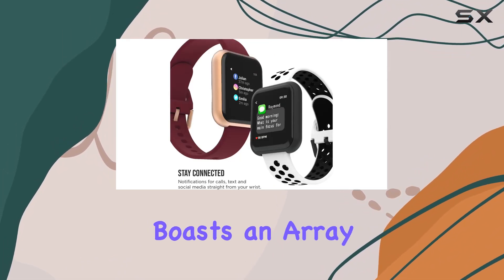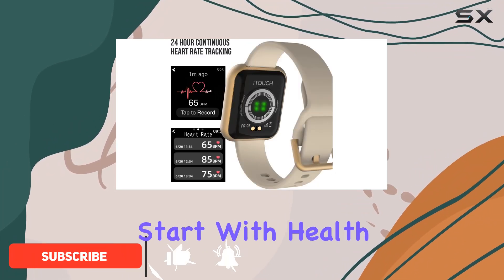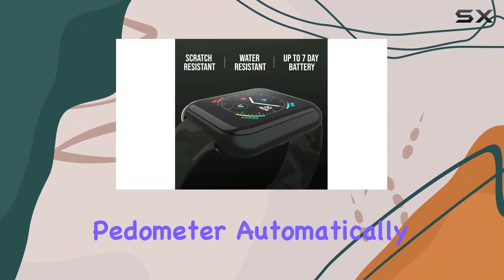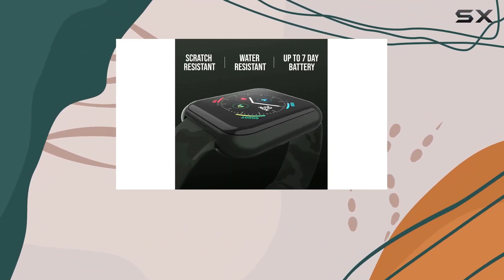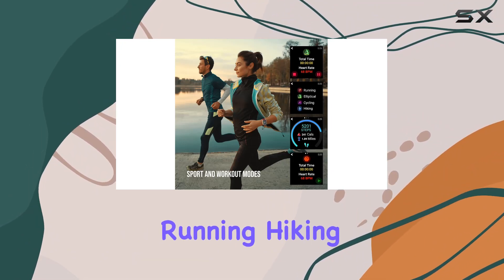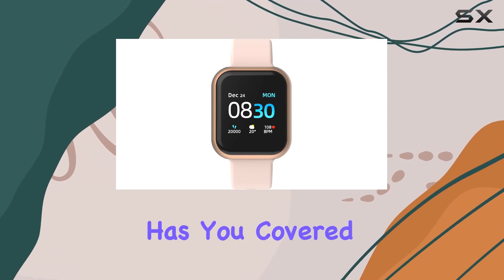This sleek wearable boasts an array of features designed to elevate your health and fitness journey. Let's start with health tracking. The built-in 24/7 heart rate monitor and pedometer automatically keep tabs on your steps, calories burned, and cardiovascular activity. Whether you're into running, hiking, or playing sports like basketball or soccer, the sports mode has you covered.